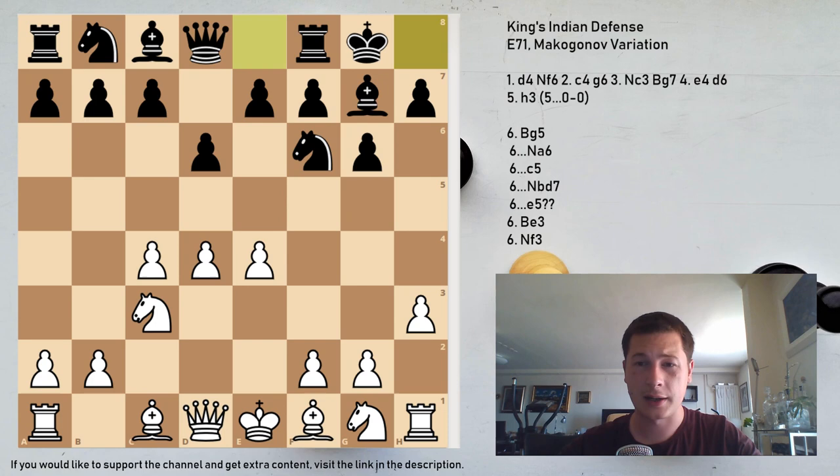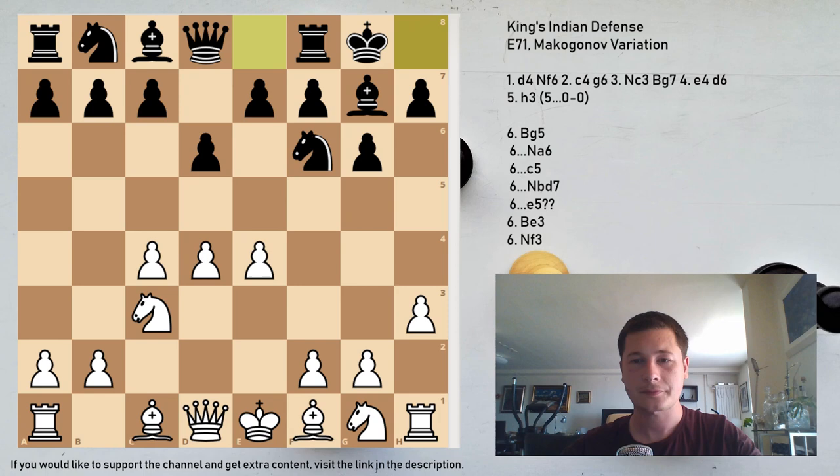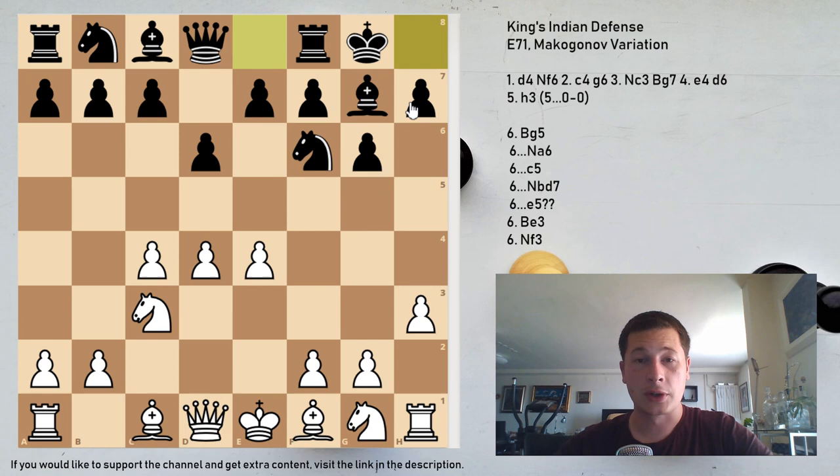Black always responds with castles — moves like Nbd7, c5, or e5 are sidelines. Any King's Indian player is going to continue with castles. We are going to look at three moves for White: Bg5, developing the bishop to its most natural square anticipating e5; Be3, a normal developing move using the fact that Ng4 is prevented; and Nf3. Bg5 is considered the main line.